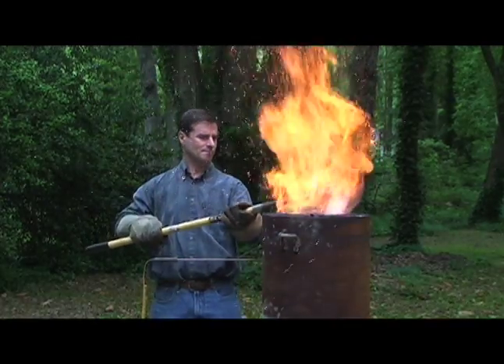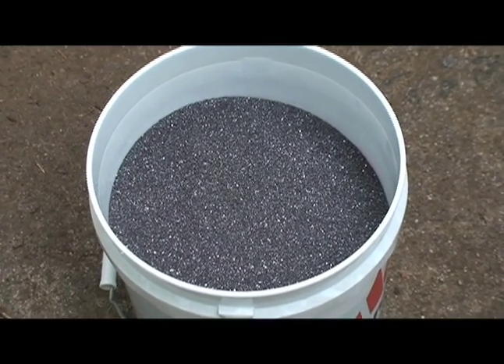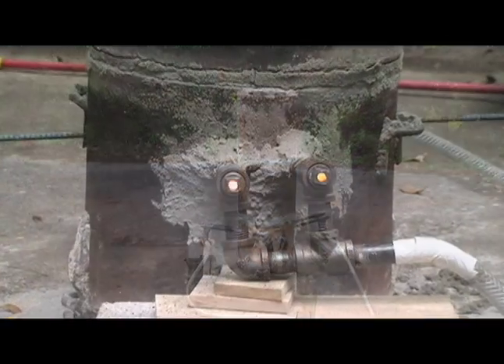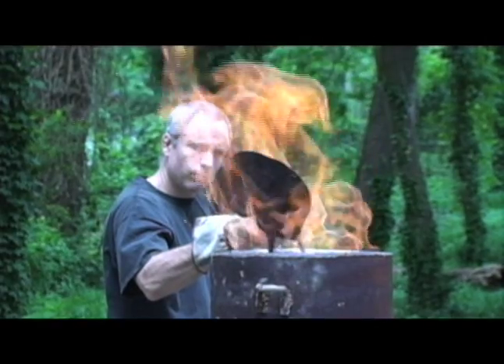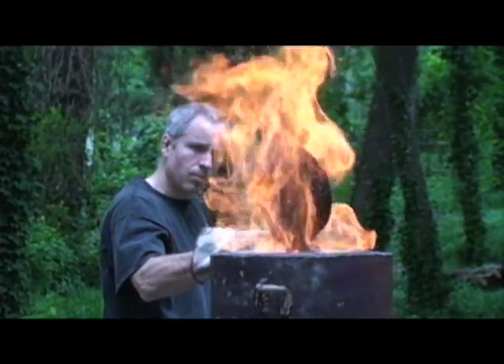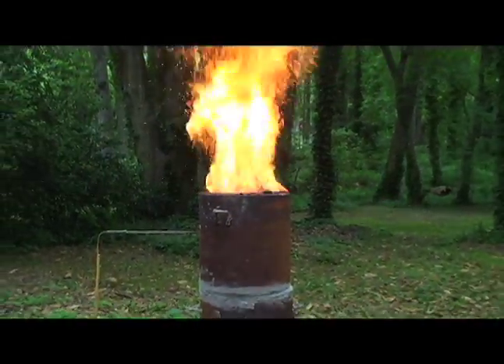Once the furnace is sufficiently hot, the smiths begin charging the furnace with ore. The chemistry of smelting is quite complex. Oxygen is pumped through the tuyers into the bottom of the smelter where it reacts with the carbon in the charcoal, creating carbon monoxide. Iron oxide, in the form of iron ore, is placed in the top of the furnace. The carbon monoxide reacts with the iron oxide, stripping the oxygen from the iron and forming carbon dioxide. The iron atoms are then free to bond together to form pure iron.